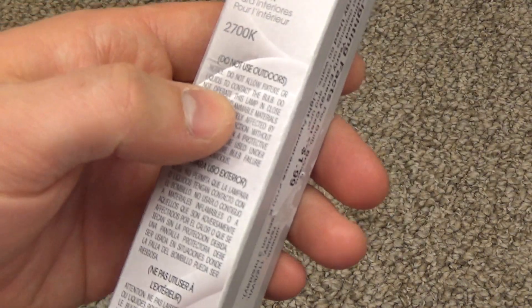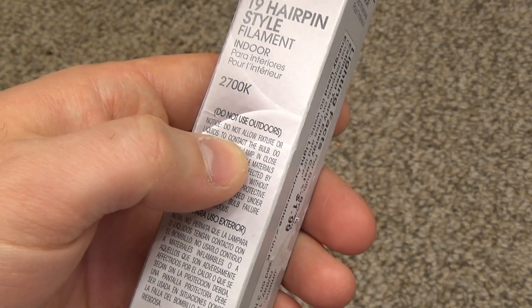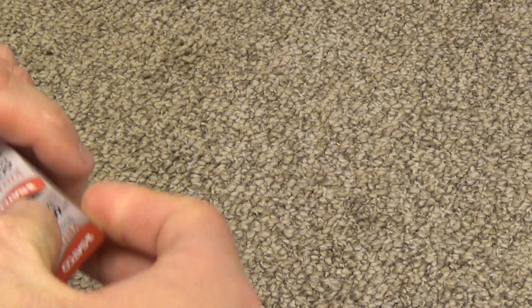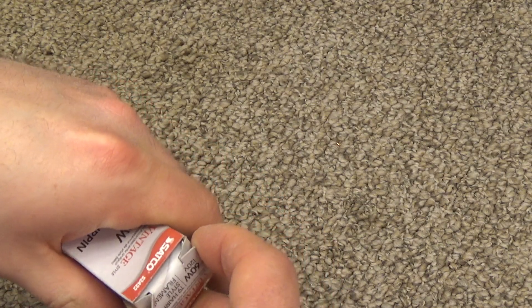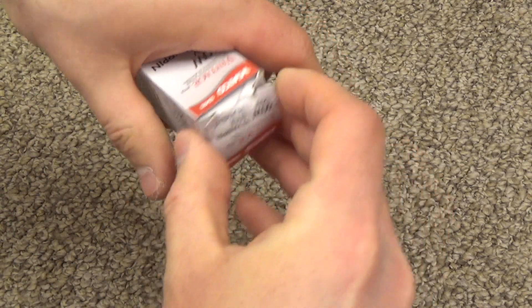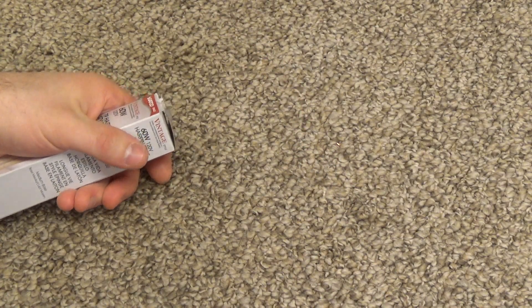Do not allow the fixture to contact the bulb — I don't know how we're going to use it then. I'd like to get it open without completely wrecking the box, but that doesn't seem to be possible.